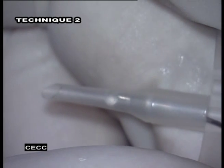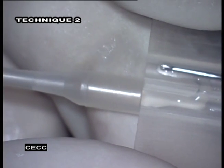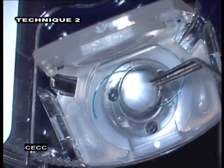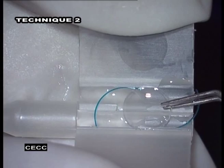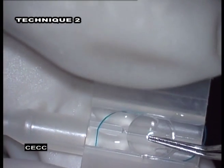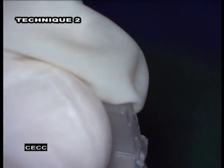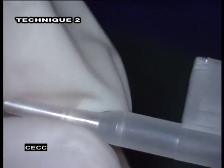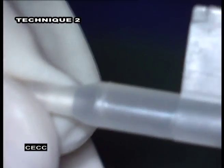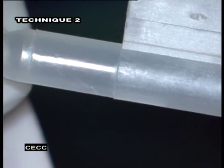In an alternative technique, the IOL can be loaded onto the cartridge from its rear aspect. OVD is applied to the cartridge as usual. Using McPherson forceps, push the IOL forward into the hinge portion of the cartridge. Make sure the edges of the IOL are held below the ledges of the wings. Close the wings and ensure that the leading and trailing haptics are in the right positions as described before.